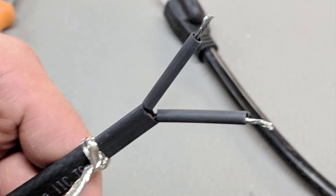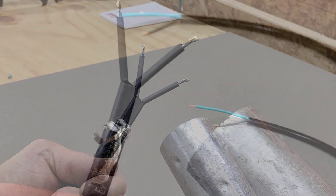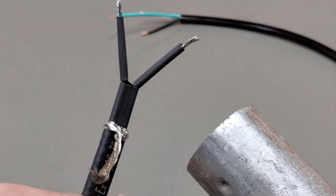Slip the one-eighth inch heat shrink tubes over the bus wires. It may help to twist the ends a little bit so that it's one continuous piece of wire, leaving approximately a quarter to three-eighths of an inch of bus wire exposed. Using an electric or propane heat torch or heat gun, heat shrink the eighth inch tubes securely to the bus wires until you see hot melt oozing out.